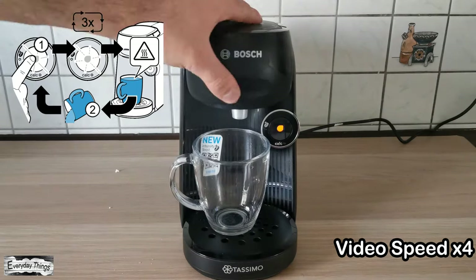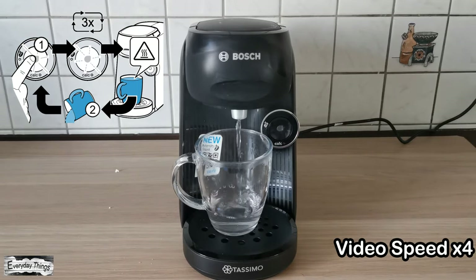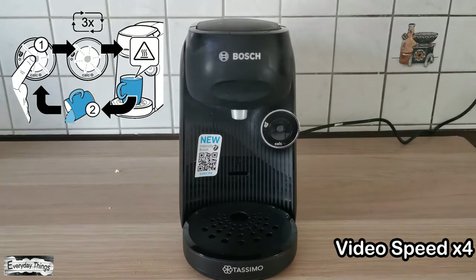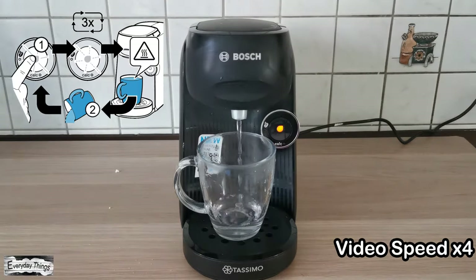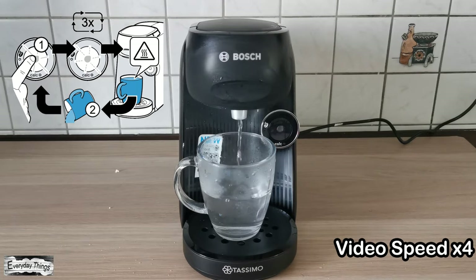Note: if you use a small cup, then whenever the process is complete, empty the cup and put it back on the cup stack. The process is completed, and now your Tassimo Finesse Coffee Maker is ready for use.